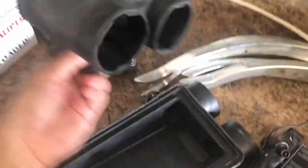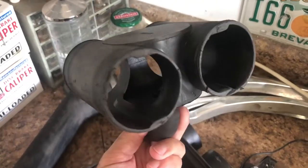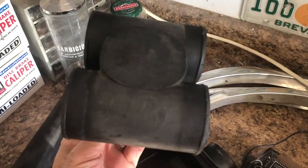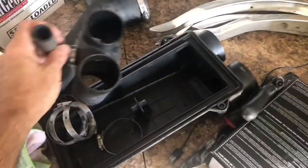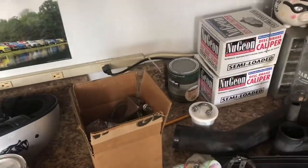Instead of having those big horns on there, I trimmed it off and then sanded them so that way it looks good. I'm going to put it back together, try to clean up the tubing a little bit. Let's go over to the truck — I'll show you what we got going on.